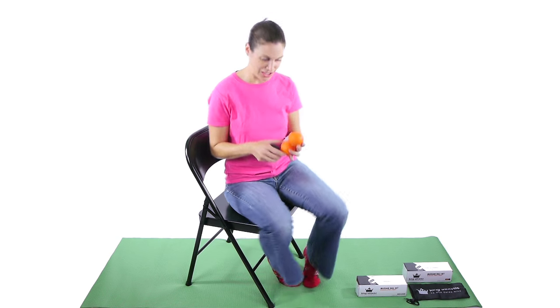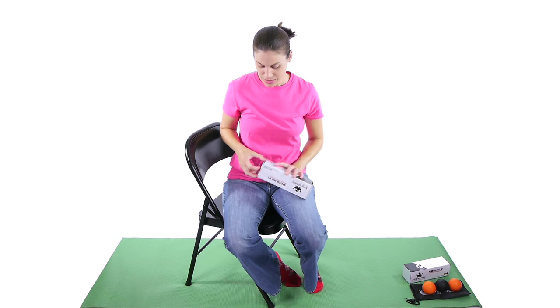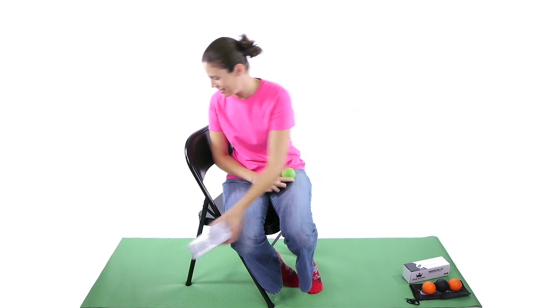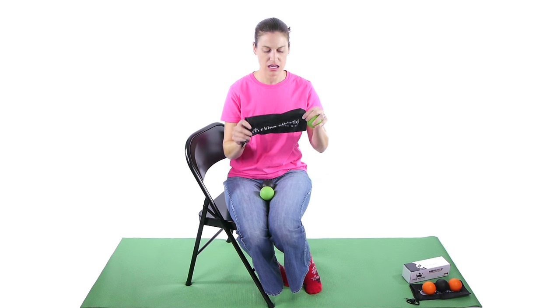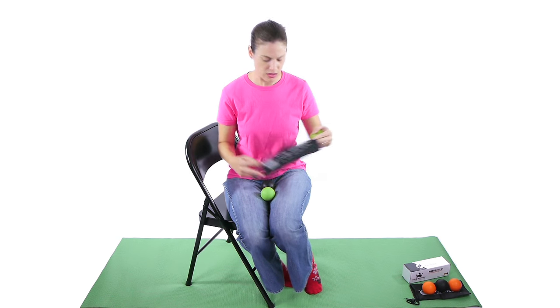They come in a nice orange color, and they also come in green, which is my favorite color. They also come with a nice carrying case, so if you're traveling with them, they fit in the bag and they can fit in your case, and you can just take them along with you.